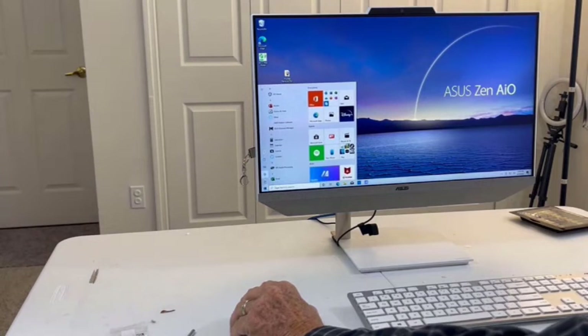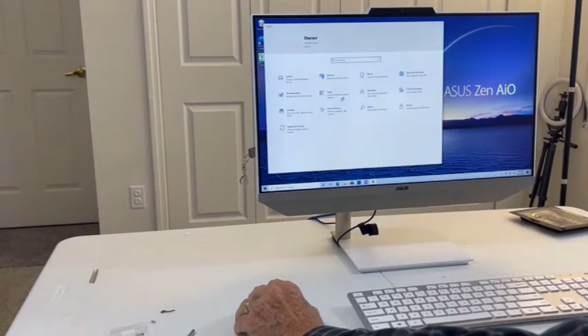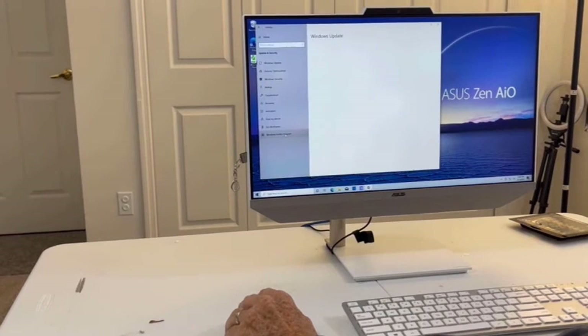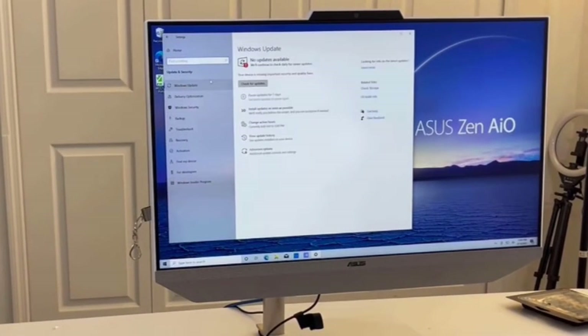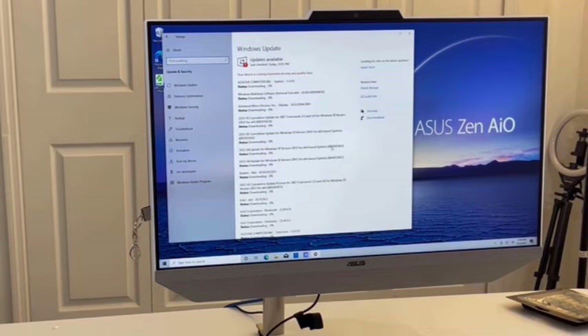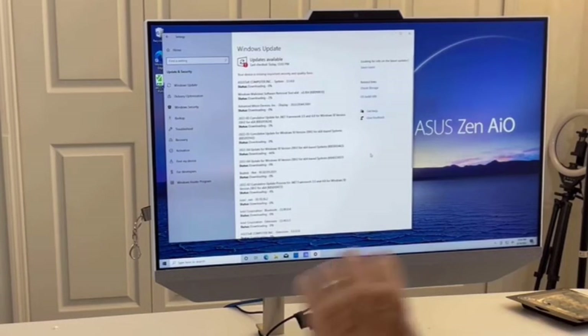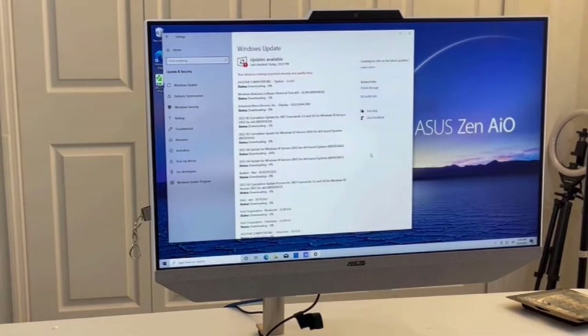Now I'm going to go to updates so we can get Windows 11. I go to Settings, then Update and Security. It tells us we're missing important updates, so I click to check for updates. As you can see, there's a ton of updates — we're going to let it do all of those, keep checking for more, and at some point we're going to upgrade to Windows 11. I'll show you that when it happens.